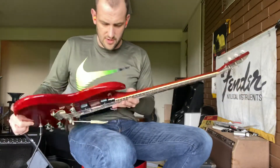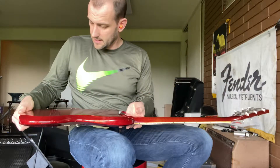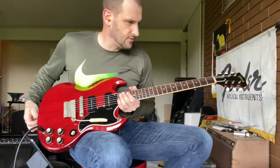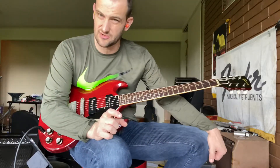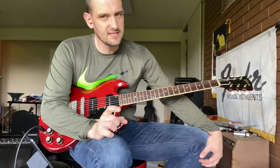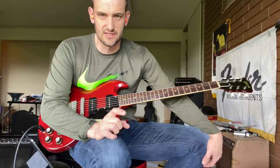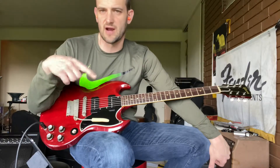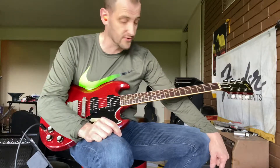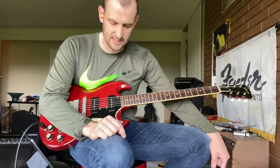It will come with an era-correct case — one of those brown deluxe soft cases or chipboard cases. Saying it's a chipboard case really isn't fair to it because it's a little nicer than that. But it's not the hard shell black hard shell. It's a brown patterned brown case. You'll see it in the photos. It's got a Gibson logo on it. It's a nice case.